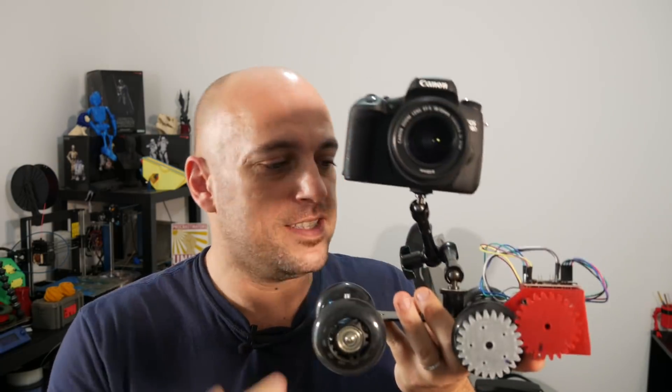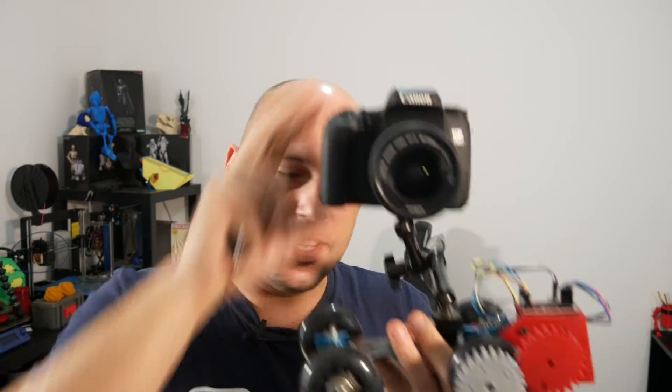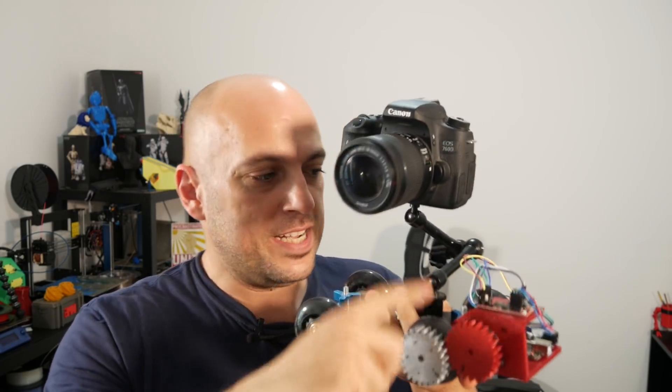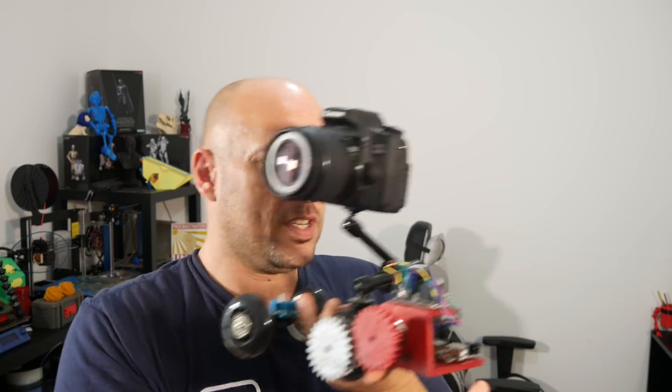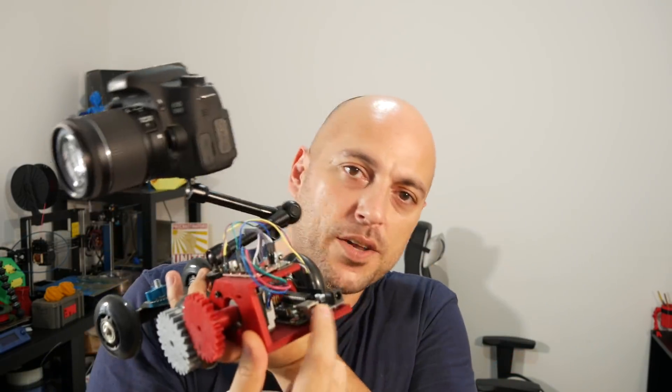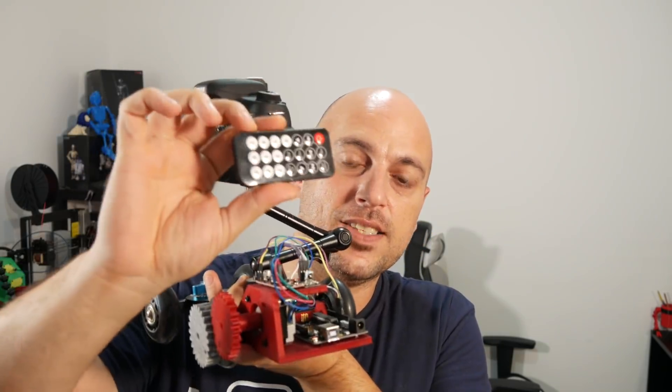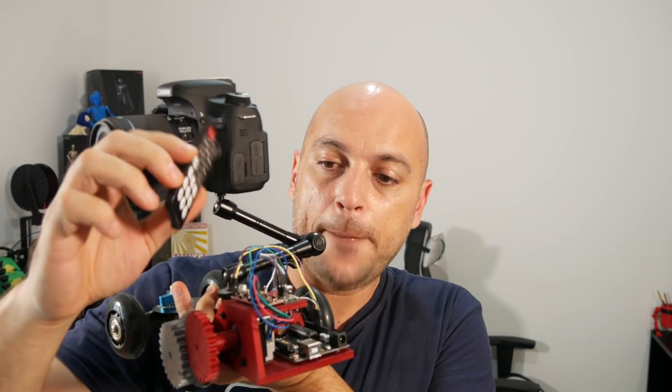Hello makers! I made my first ever thing. So it's this thing right here. It's a dolly which I got from Amazon attached to my DSLR, but it's powered by a pancake stepper motor which is connected to an EZ driver. The EZ driver is connected to an Elegoo Uno R3, which is like an Arduino Uno, which in turn is connected to an IR sensor. That IR sensor is controlled with this remote, hooked up to a power supply, and it can do stuff like this.